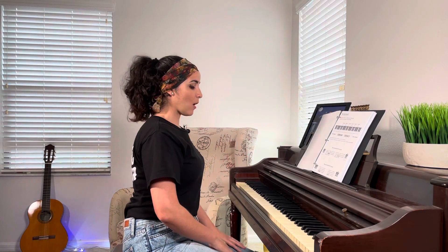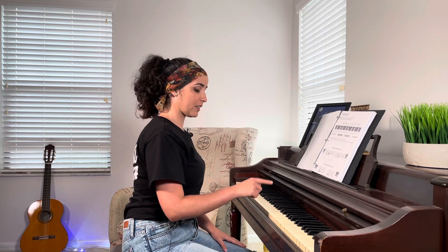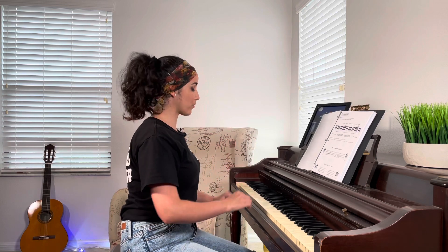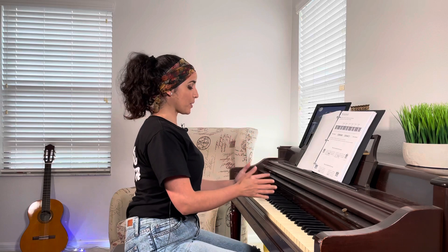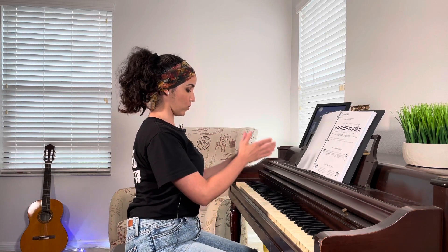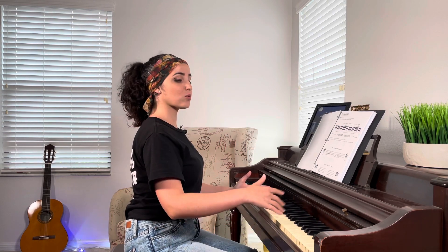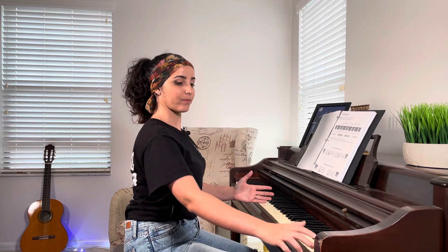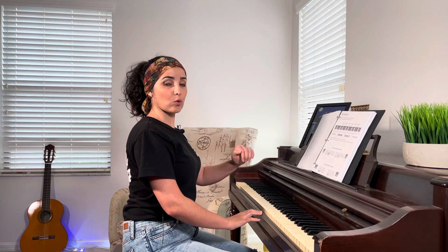I want you, in front of the piano, to find the groups of black keys and play them all, starting from the lower to the higher. From the center of the piano, your right hand goes higher — so the notes go higher — and everything from the middle to the left, the notes go down.